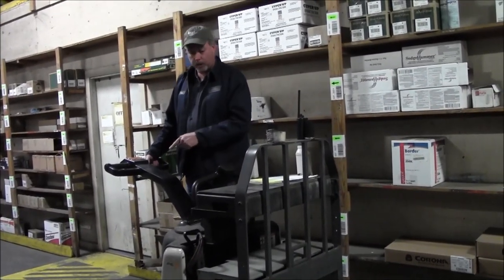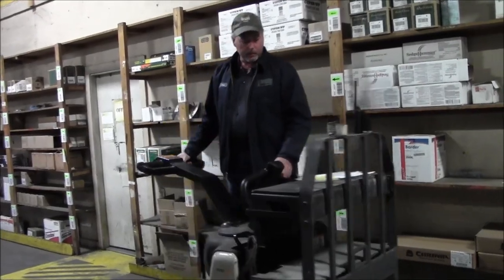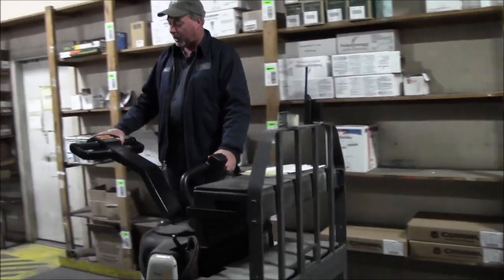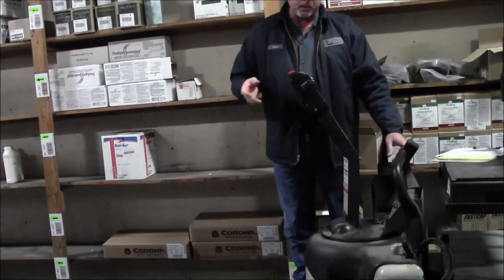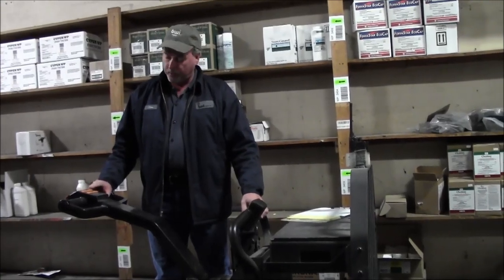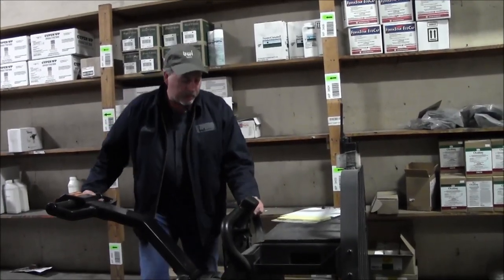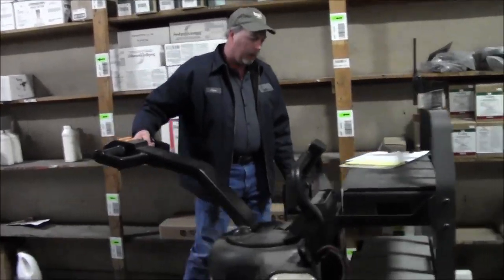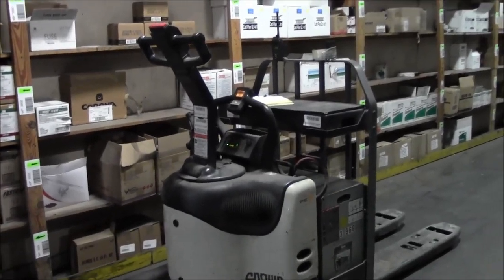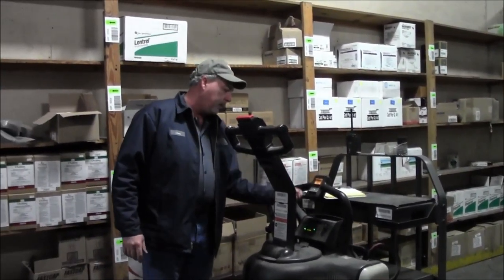Make sure it plugs by turning the handle back the other direction. Hit the emergency stop button and allow it to stop by itself. Check the horn and the up/down button on the other end. My final thing is to step off it — it'll stop by itself. Check the hours, lower it down, cut the key off. Write down the hours on my clipboard each morning for all those items checked, then move on to the next one.